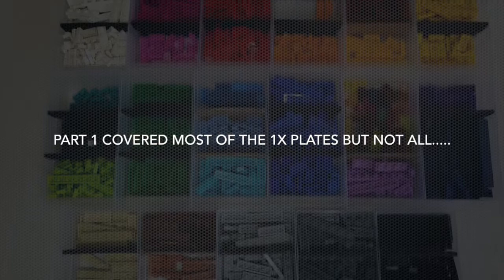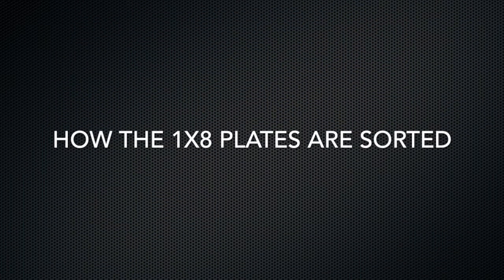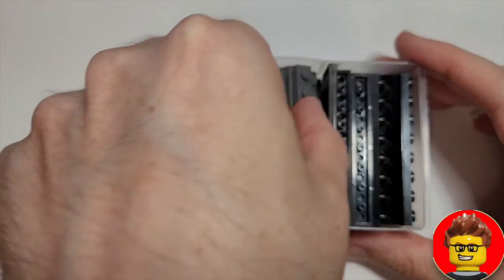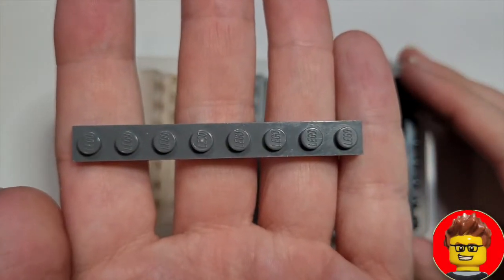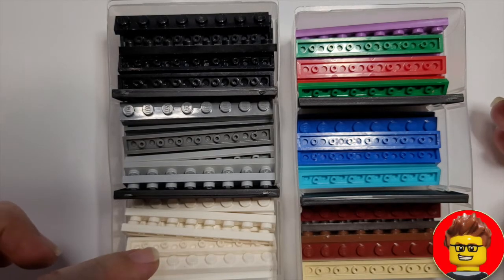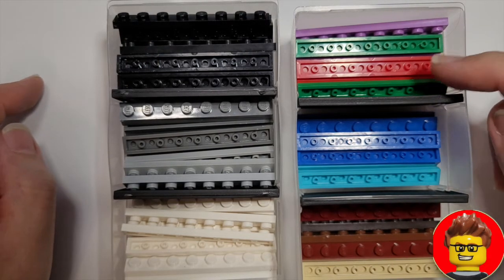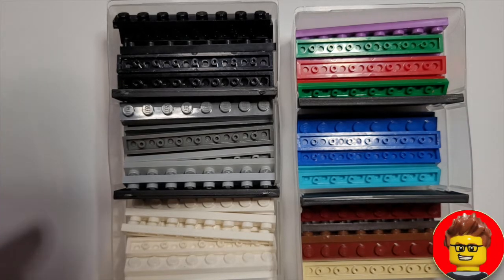Part one covered most of the 1x8 plates but not all of them. The difference with the 1x8 plates compared to the smaller sizes is I don't have as many of them. So I tend to keep them in just two containers, all the same size, so all the 1x8s are kept together. I have two containers and I keep them separated by shades — the whites, grays, and black, and then the cool colors, and then the warm earthy colors kept together.